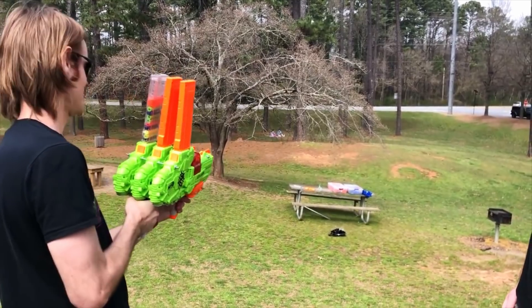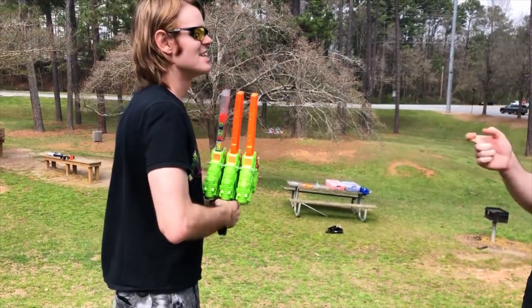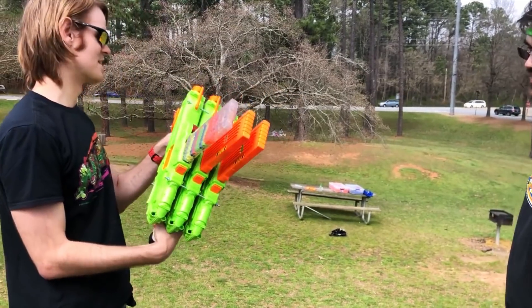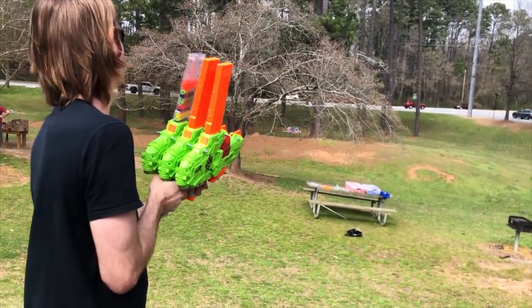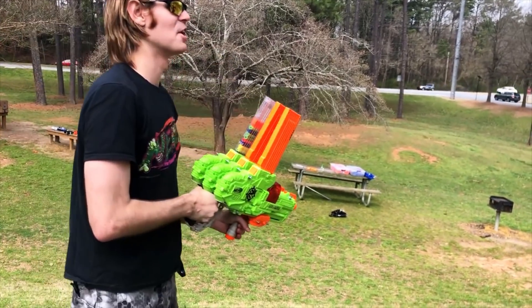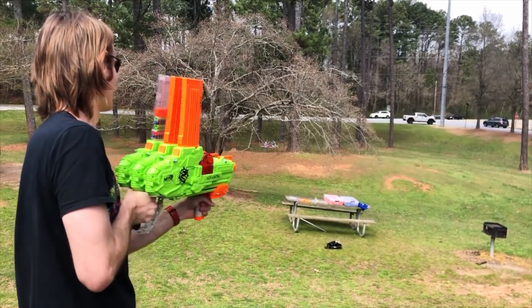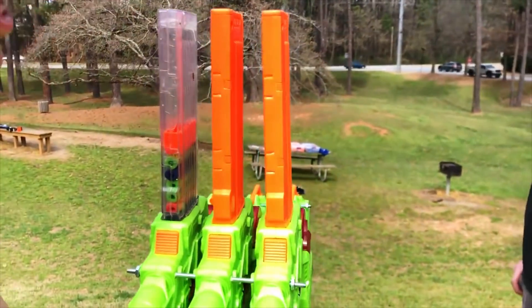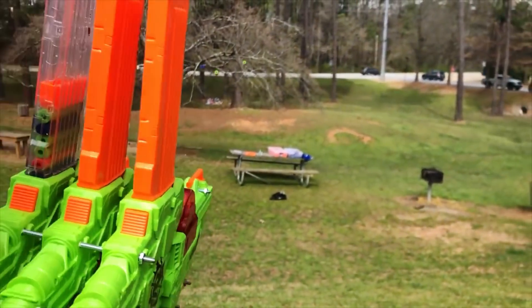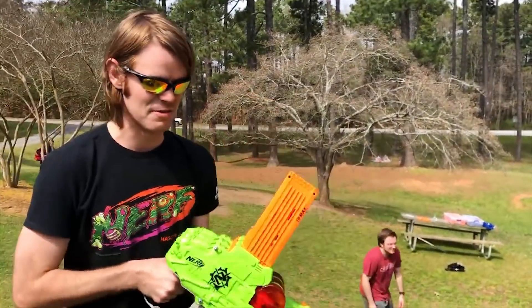Oh goodness — two out of three ain't bad. You gotta push it all the way forward. All the way forward — that pulls the pusher back. I take it all back, this is fantastic, this is great. Getting over the barrel shot ready — and it's not a bad spread. It's traditional rev reaper performance.